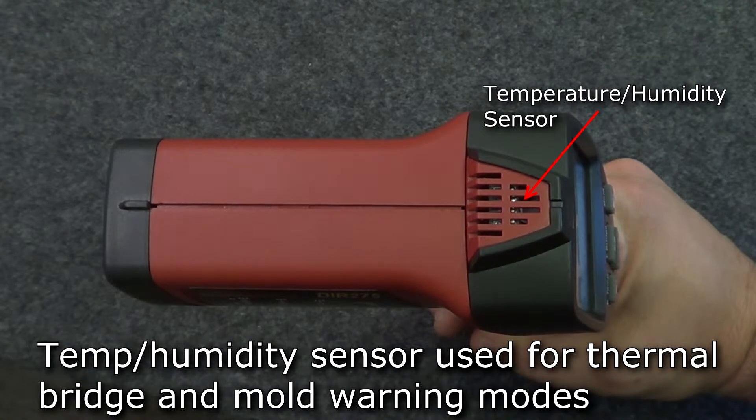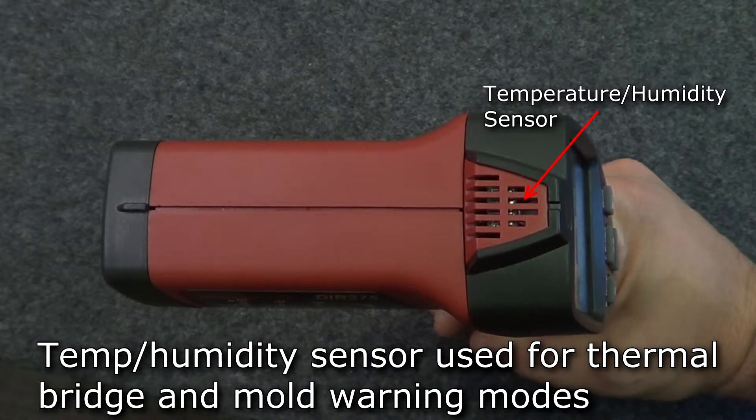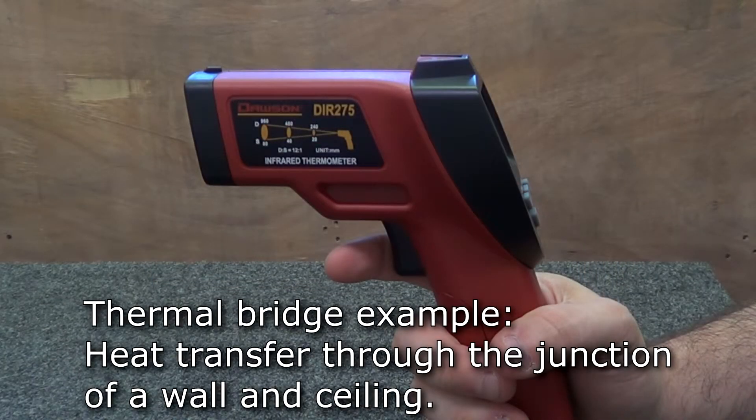This is used in conjunction with the surface temperature readings to indicate the possibility of a thermal bridge located at the target spot. A thermal bridge is created when materials that are highly conductive or non-insulated come in contact, allowing energy, usually in the form of heat or cold, to travel through them.